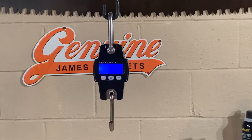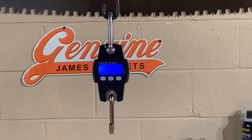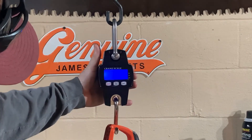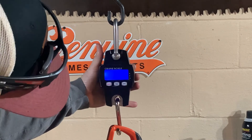Now we're going to do the Echo Timber Wolf CS-590 — that comes in at fifteen point one six pounds.